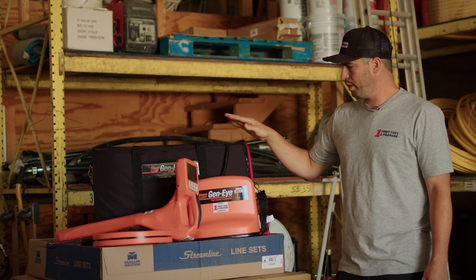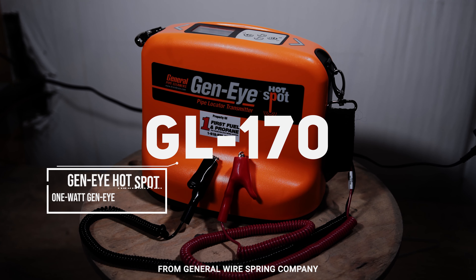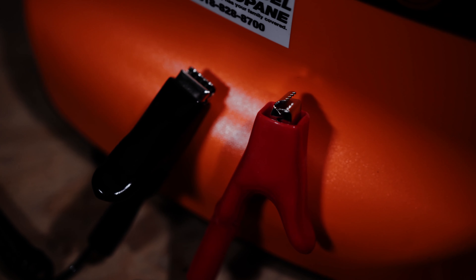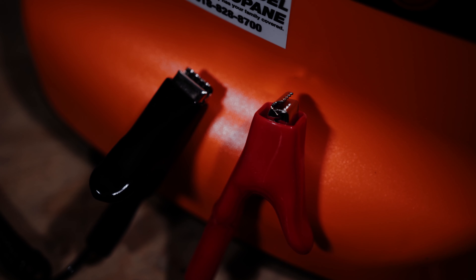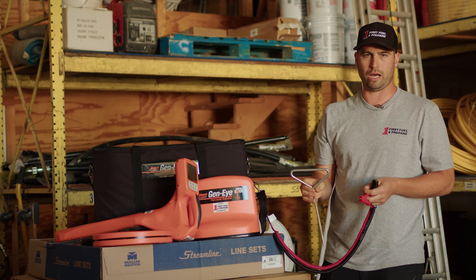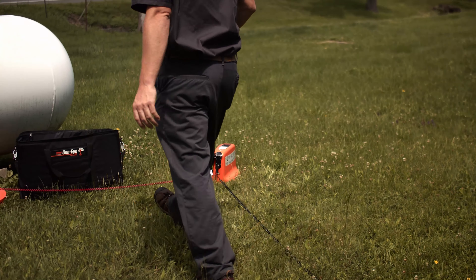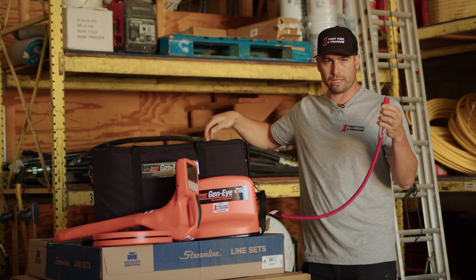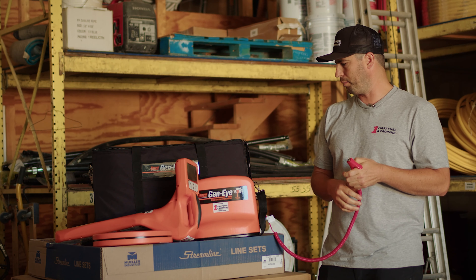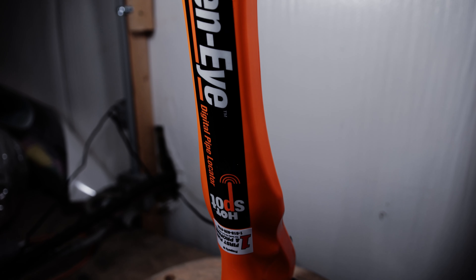The first component is the transmitter, which generates an electric pulse and connects with two wires. One wire hooks up to the ground stake, which goes into the ground about 10 feet away from the tank or the line you're trying to find. The red wire connects to either the copper line you're locating or the tracer wire used for underground plastic gas line.